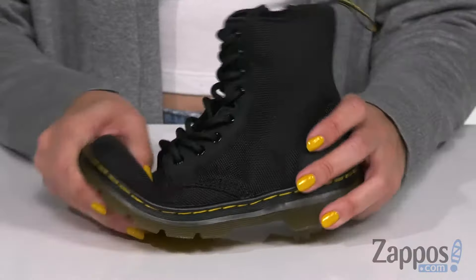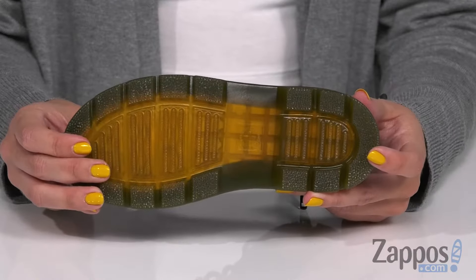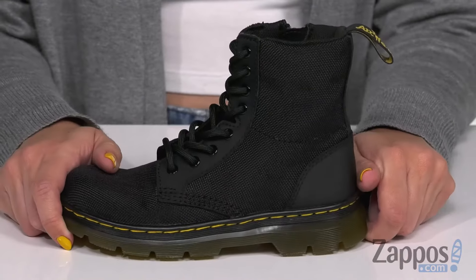It has the Goodyear welt construction so that way it's extra durable, nice and flexible too. And the bottom is an air cushioned rubber outsole that's slip resistant. Add an edgy touch to their look with these cool boots from Doc Martens Kids Collection.